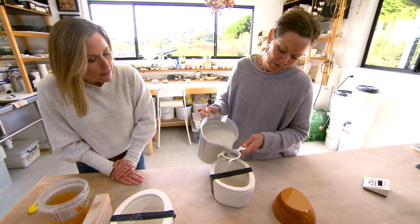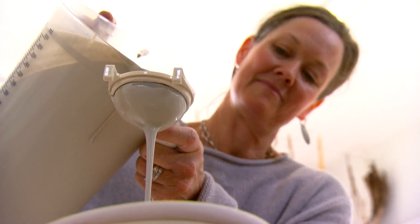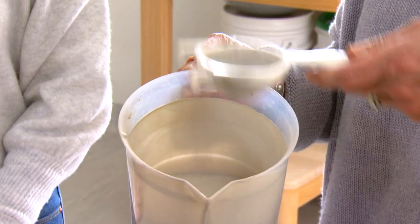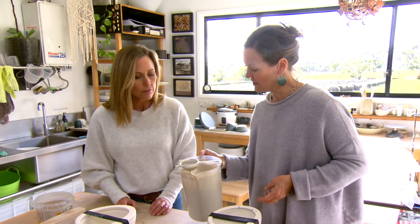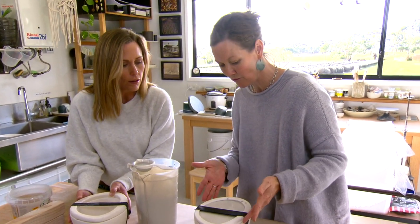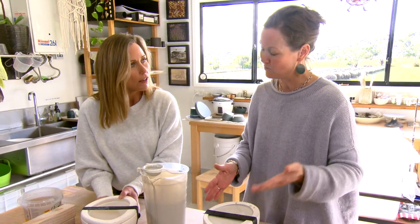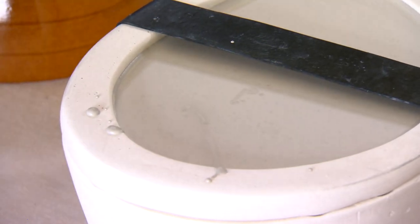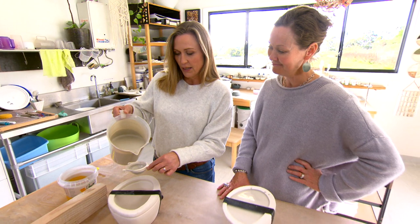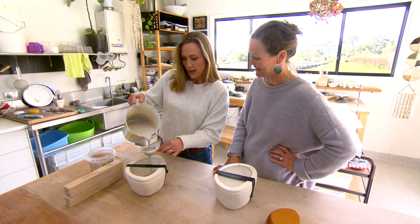We just want a nice steady pour. That one's finished — we've gone all the way to the top and beyond. The spare is containing the excess, which means we'll get that beautiful clean rim when we cut it off. It's like making pancakes, pouring perfect batter. It's a beautiful colour.